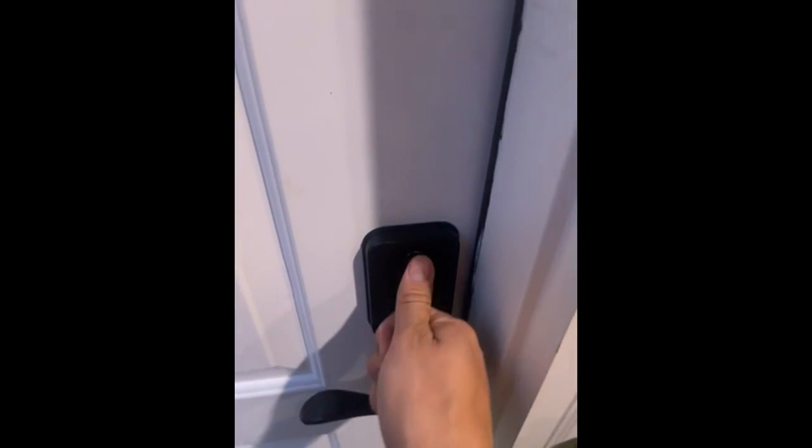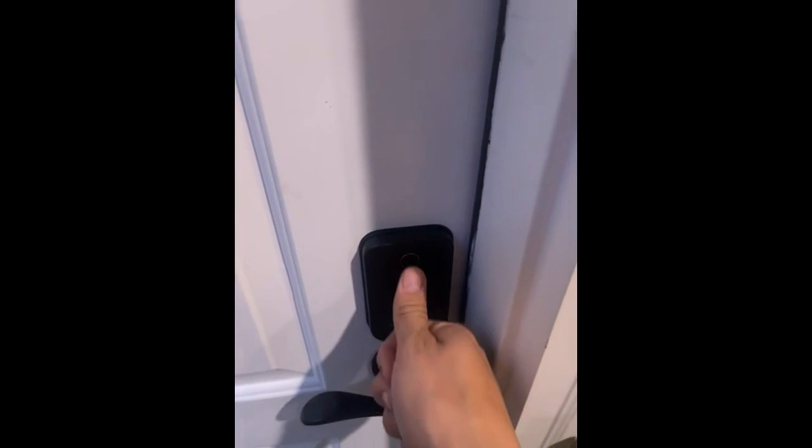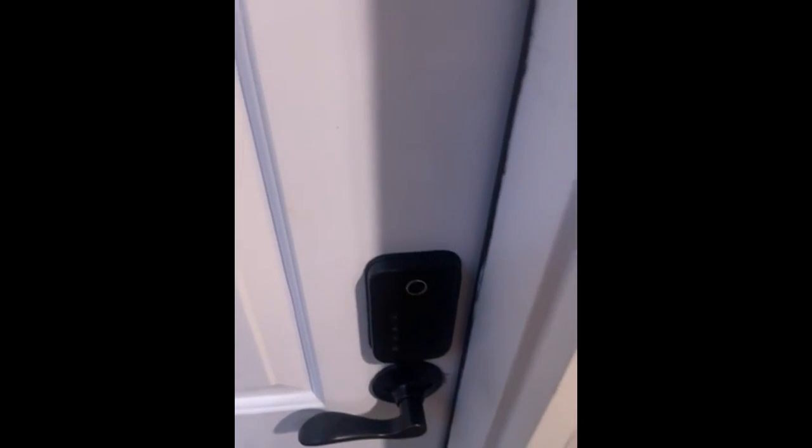So the door is locked here. Open it with your fingerprint.